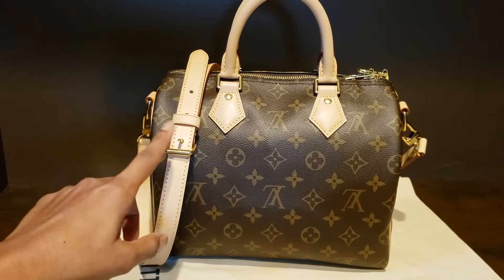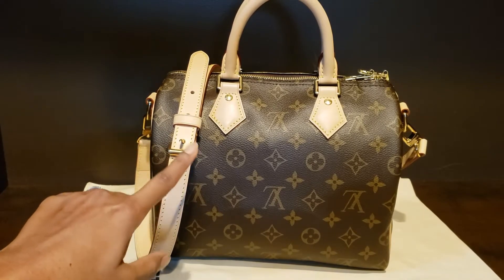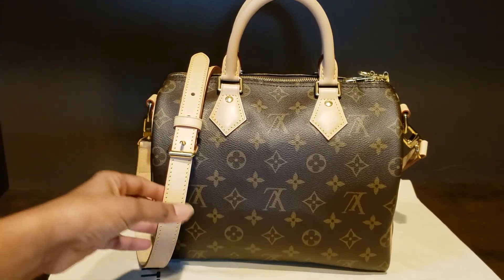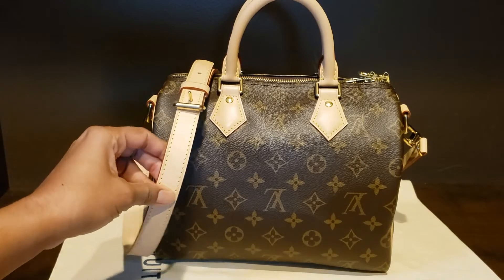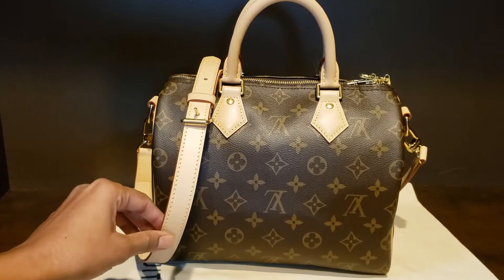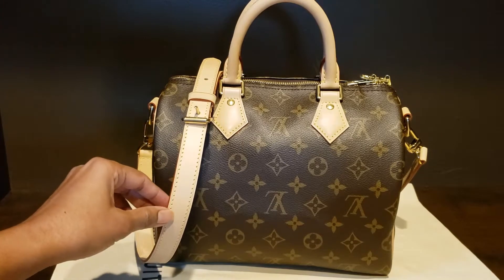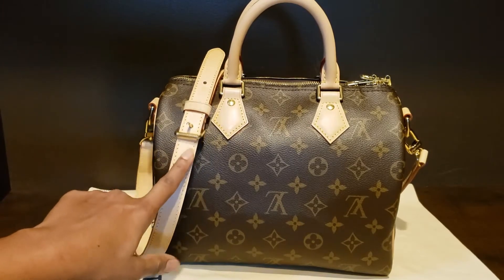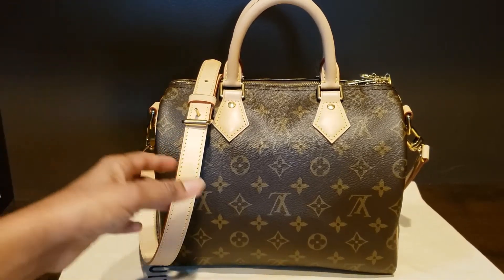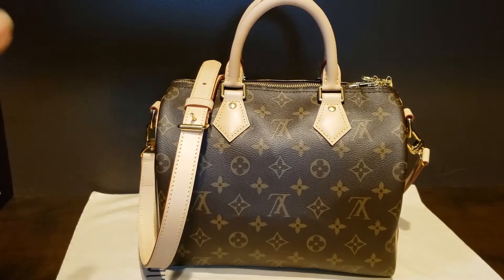What I did was on day zero — when I received this bag — I kept it near a window which gets light but the sun does not fall on it directly, because if you read the instructions it says do not keep your bag in sunlight for hours. It also says prevent using any ointment, any alcohol, or any water on the raw leather.